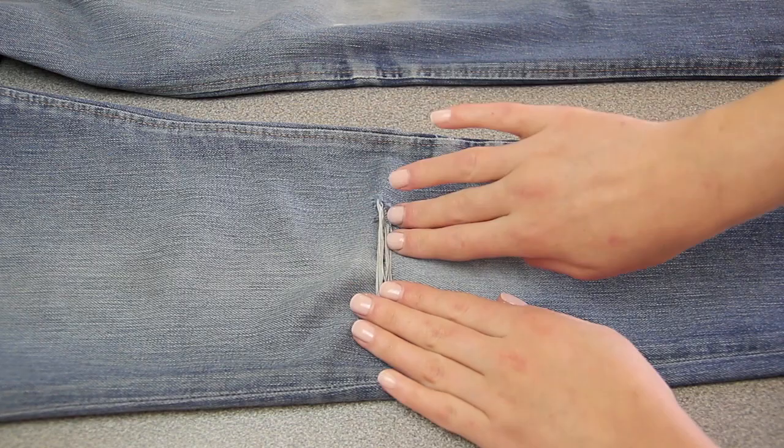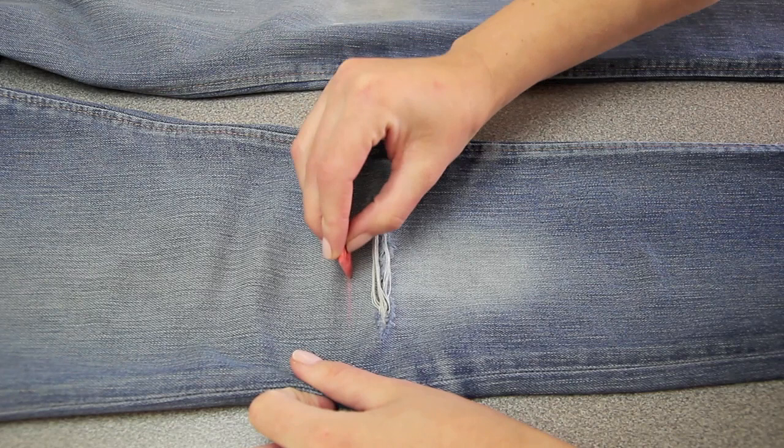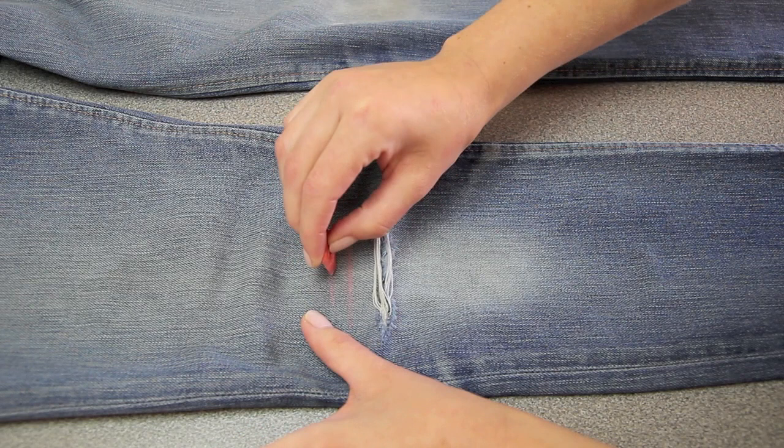I'm using red tailor's chalk so I can easily see all the lines I draw, and I'm drawing them about a centimetre and a half apart. Too close and you're creating more work for yourself; too far apart and you won't be able to pull out all the threads in between. Also, you can see that the lines are different widths — this helps shape the tear, and you want to try to keep them as horizontal as possible.